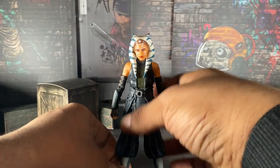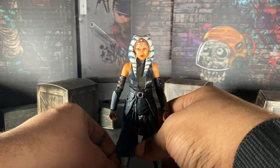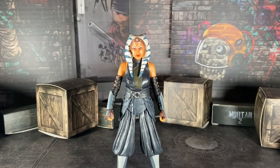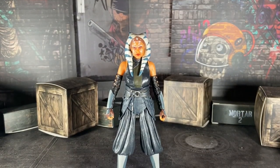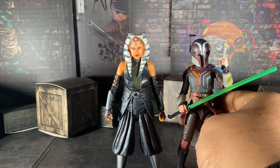Now let's move on to size comparisons. Since this is a Star Wars video, here we have the Black Series Sabine from the latest Ahsoka wave, and yes, I will review her next — I'm not worried on the Star Wars figure front.